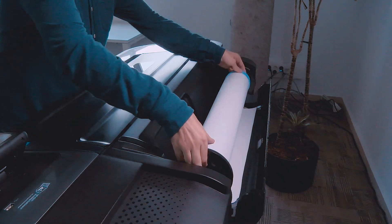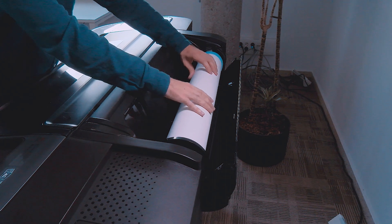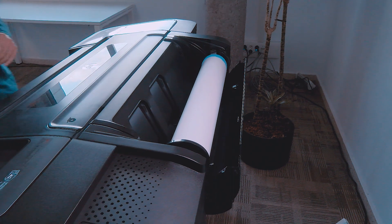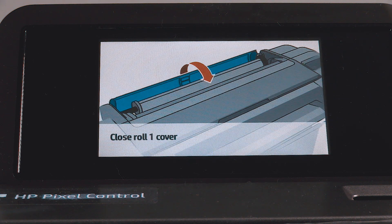At the front of the printer, place the spindle into the product. Feed the leading edge of the paper into the product until the product takes hold of it. Do not insert the roll paper into the cut sheet slot. Do not close the roll cover until the front panel notifies you.